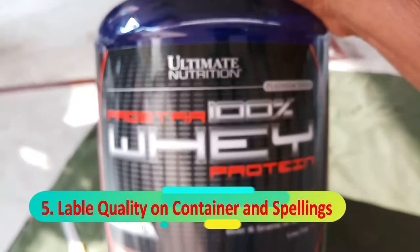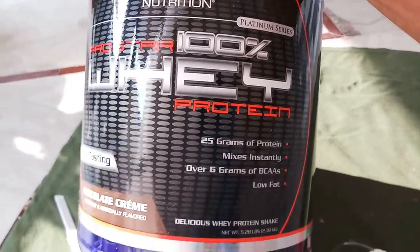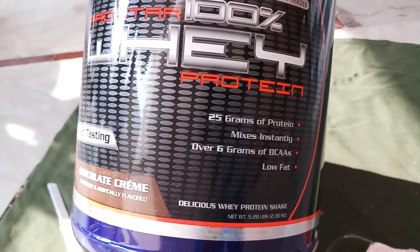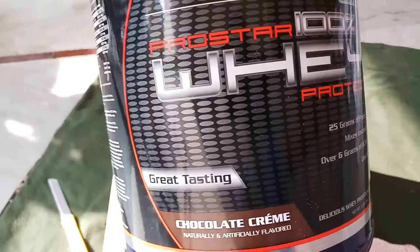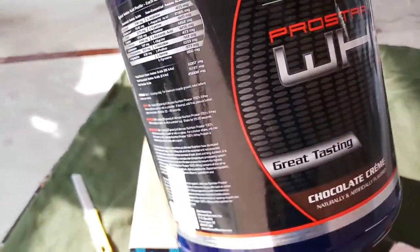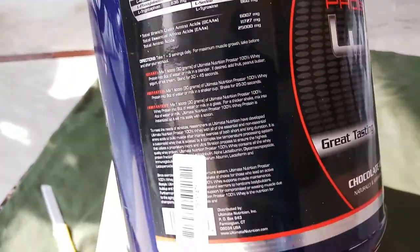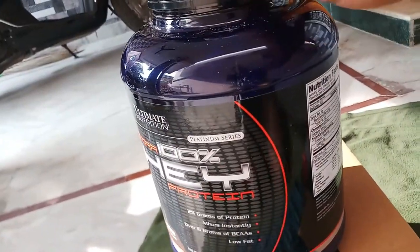We also need to check the spelling — for example, 'Ultimate Nutrition Pro Star.' The label on this one looks perfect. For fake products, the labels don't look good and there are a lot of spelling mistakes. Please check these things and beware of fake products.